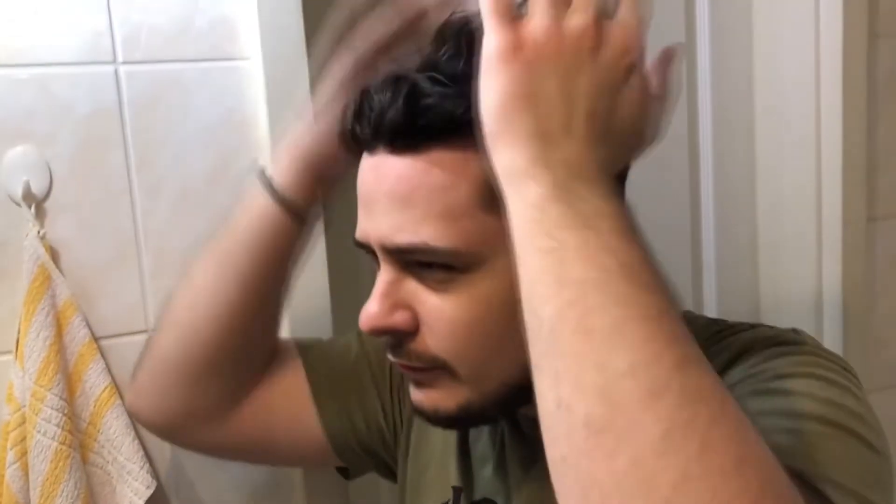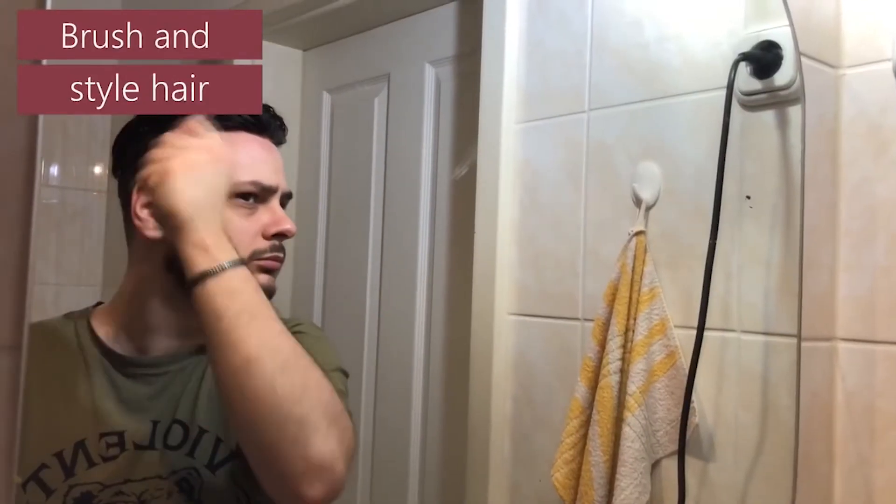And now we are almost done. We just need to use the hair conditioner and brush it carefully.